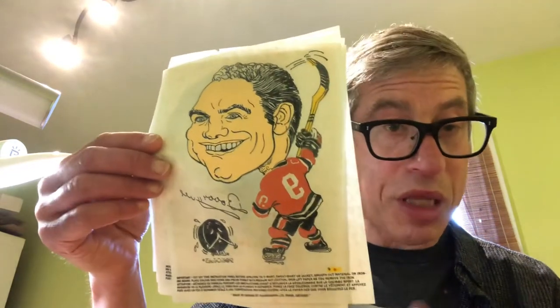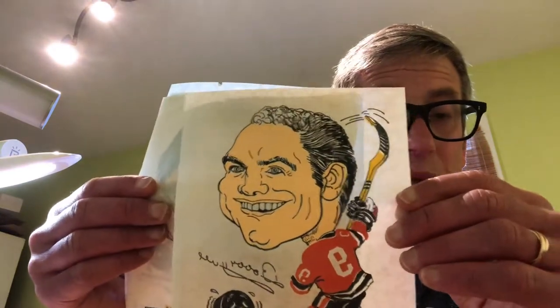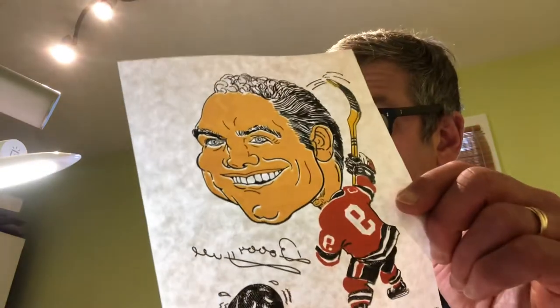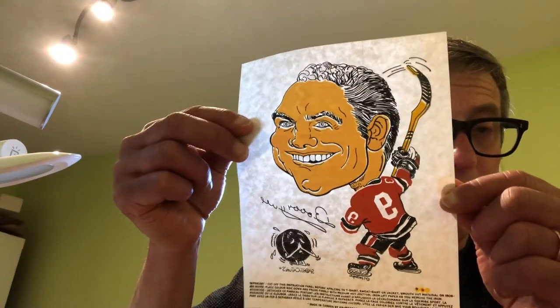He also did the artwork for a lot of the Max Milk promotion that came out a few years later featuring the NHL. The amazing thing about these is just how intricate he gets across the character of each player. It's not a big set — there's only six cards — but the detail is remarkable.